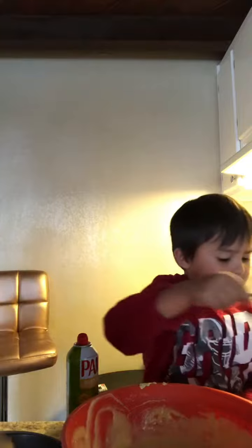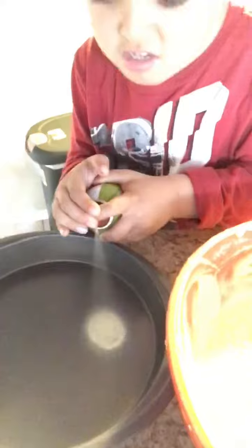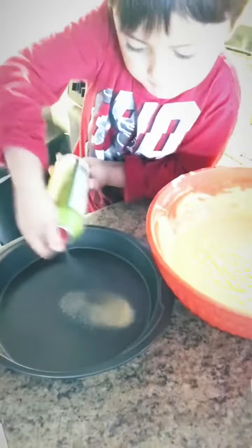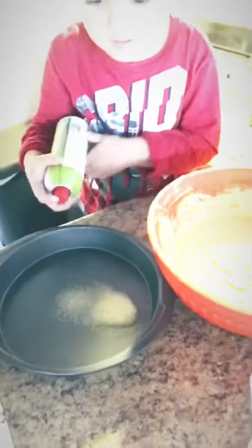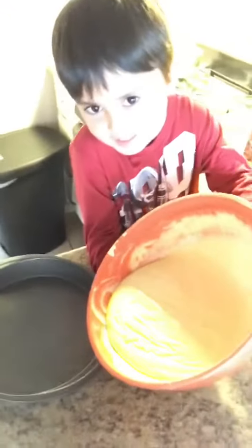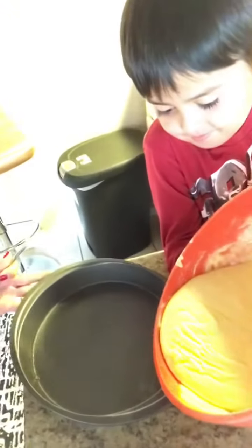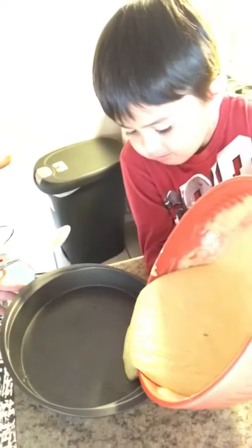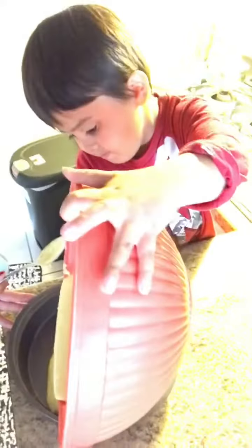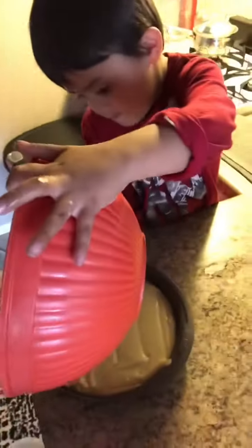Oh, I want to do it! Take the tape. Now we pour it in here. Careful. Oh!